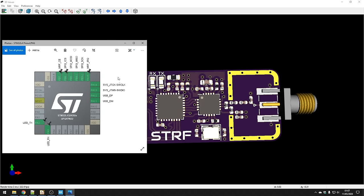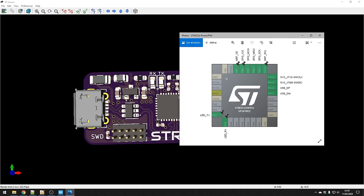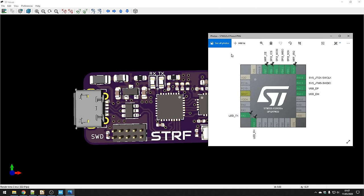I've selected the SWD debug interface, which will have pins brought out. I've selected USB, which will go to the USB connector, as well as two LEDs — receive and transmit — just to indicate if we're receiving or transmitting packets.